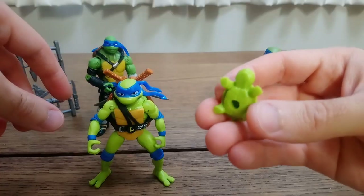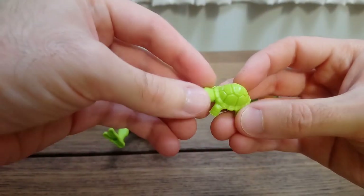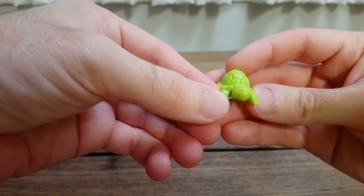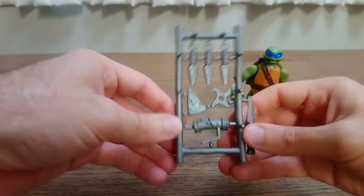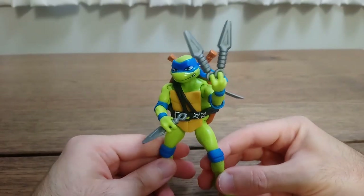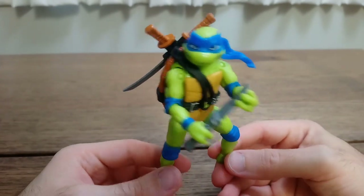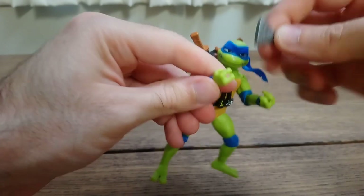Leonardo comes with this pre-mutated version of himself, which is cast in green plastic and which I will attempt to paint — I'll show you the results in just a bit. He also comes with a weapons rack, similar to what the original Leonardo came with. Here's Leonardo holding his kunai, his knife — I don't know if it has a name.